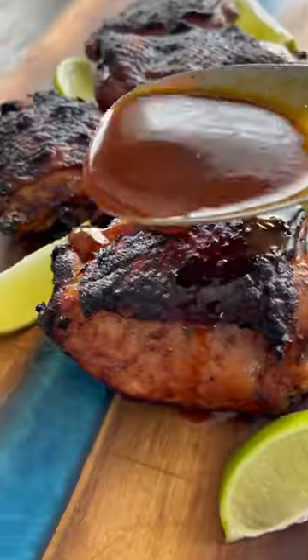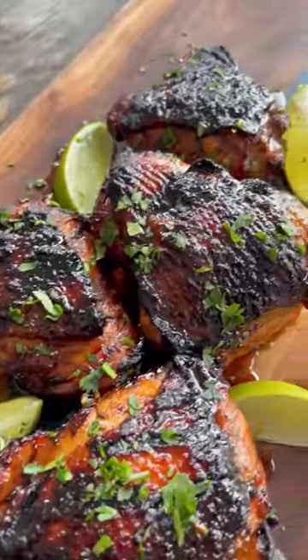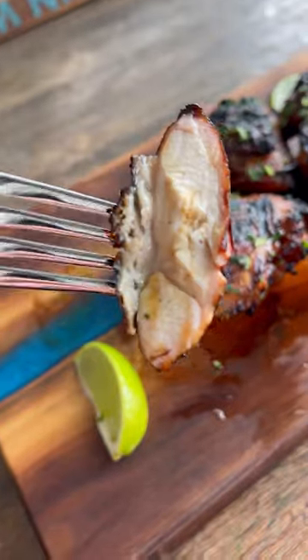The chicken is looking amazing. Let that rest for about 10 minutes, plate it up, cover with that sauce, some fresh cilantro, and this is ready to go. It turned out absolutely delicious — juicy, tender, sweet, smoky. Give it a try and let me know what you think.